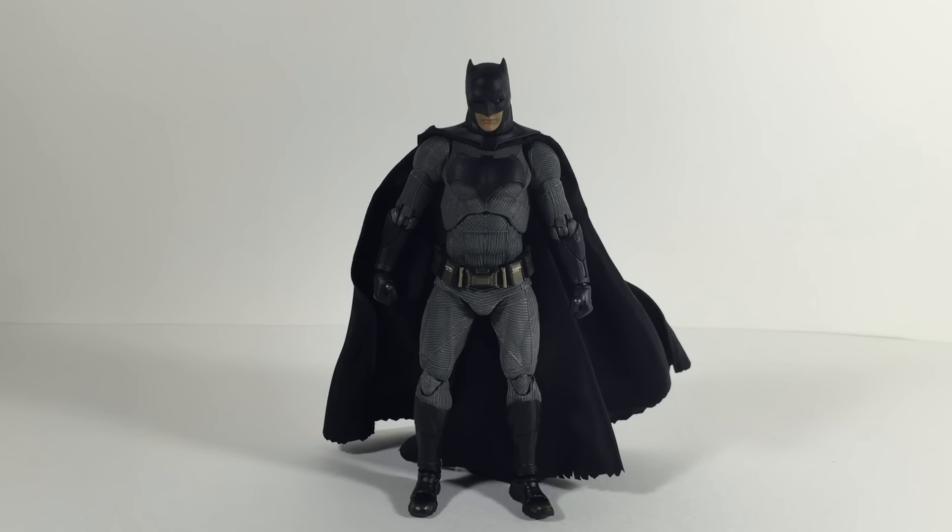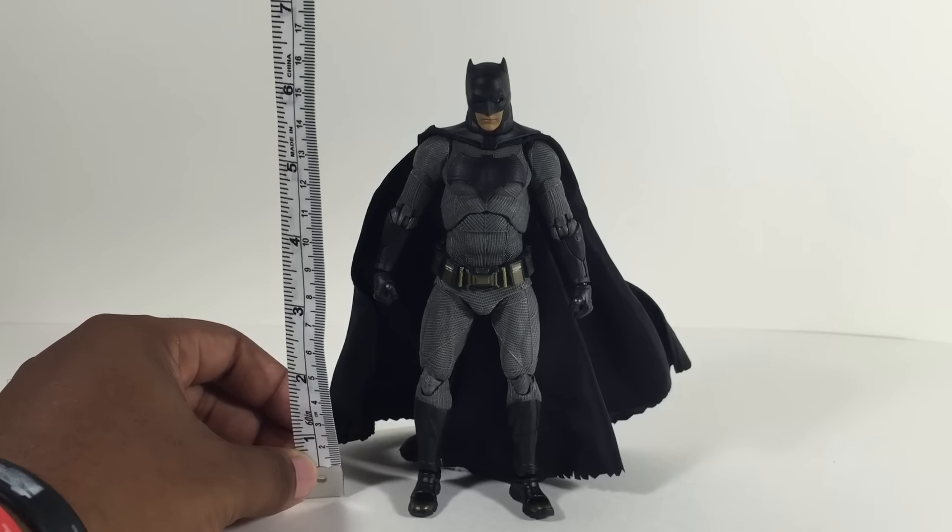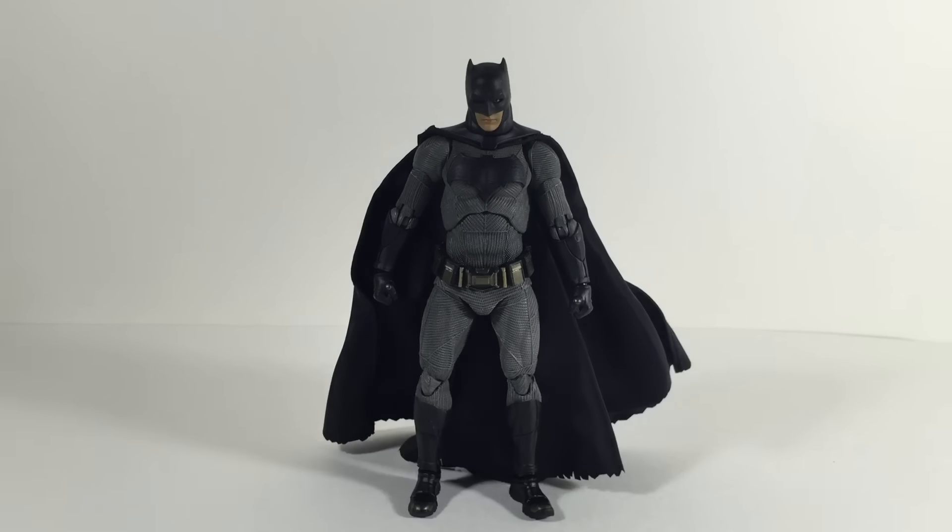This guy stands at just shy of seven inches, a little bit under that, so I would say he's definitely the right scale — he's six inch. With that said I'll go ahead and get into the articulation.